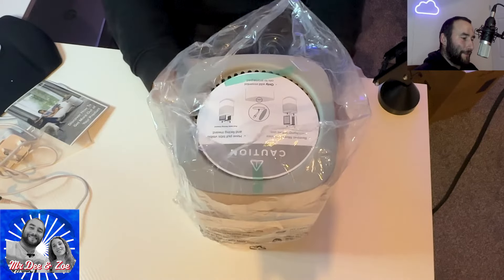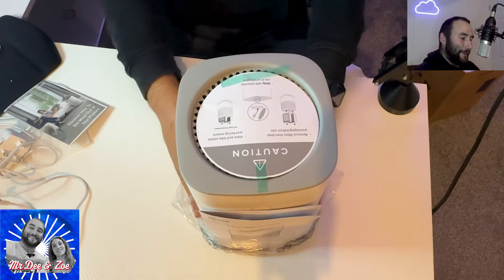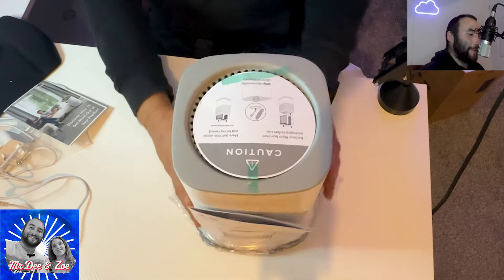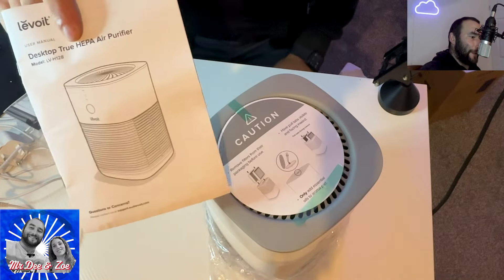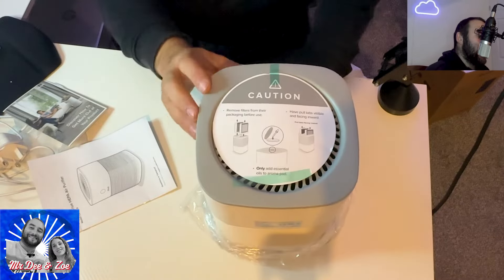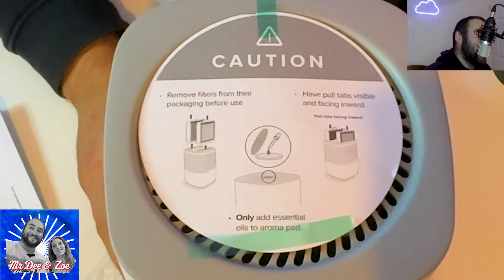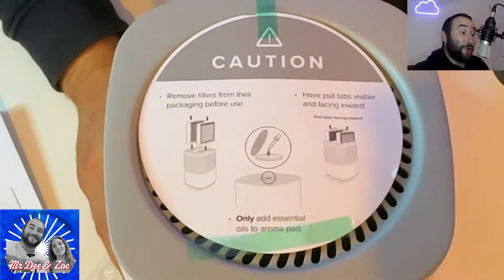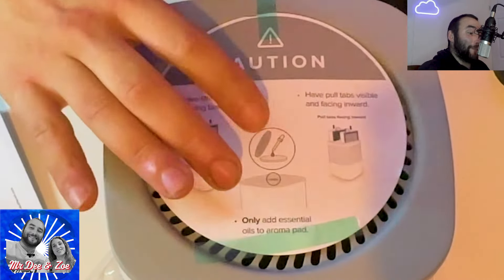Very nice device, very nice color. Desktop 2 HEPA air purifier. So it shows in the front. As you see we have the leaf, and instructions. It has a sticker that says: Remove filters from the packaging before use. And as you see, it has a special thing — I'm gonna show you that later.